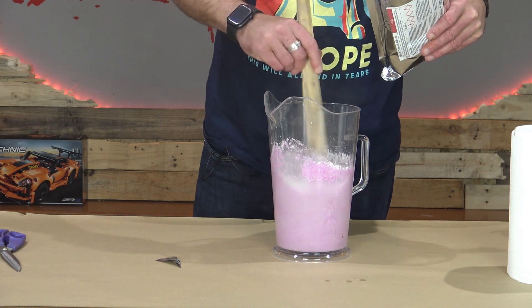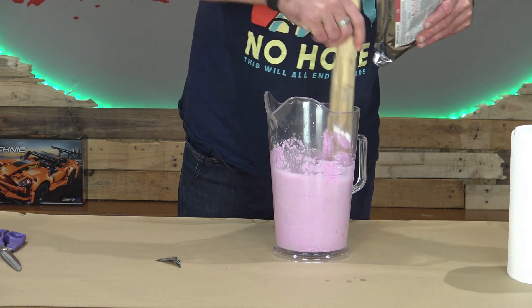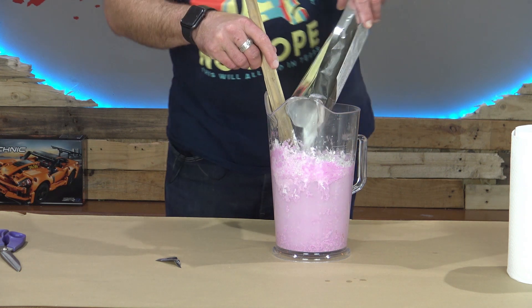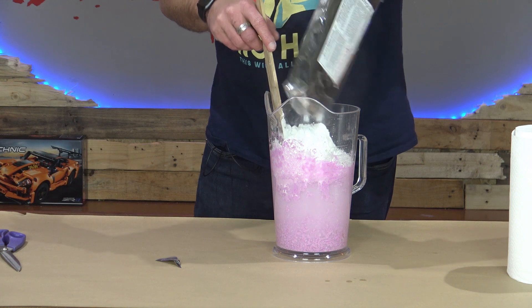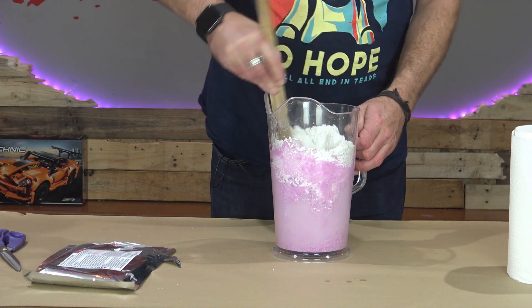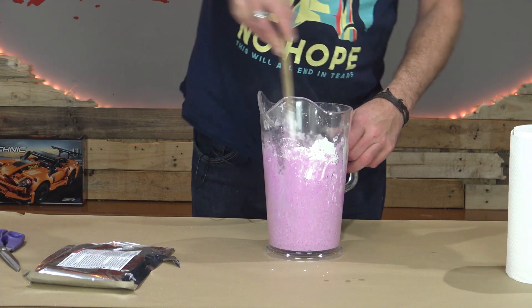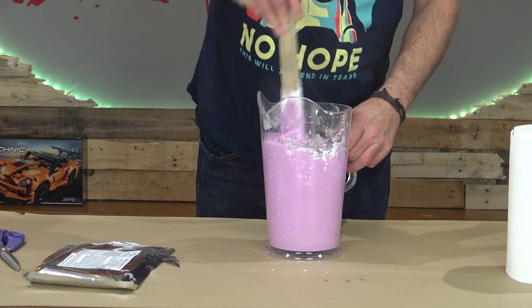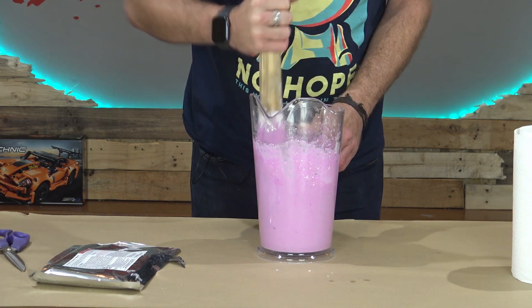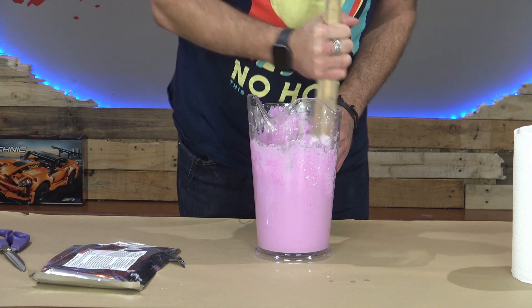Now this stuff does have a tendency to go lumpy. You may want to dip more than stir and squish any pieces against the side of the jug. I'm just going to dump the whole thing in. You can see it's gone pink — this is great stuff. This is a chromatic alginate by Polycraft, and what that means is it changes colour, which is great because it tells us when it's gone off. We only have a two-minute working time with this, so I'm having to work quite quickly and give it a good mixing, crushing as much of this stuff up against the side wall as possible.